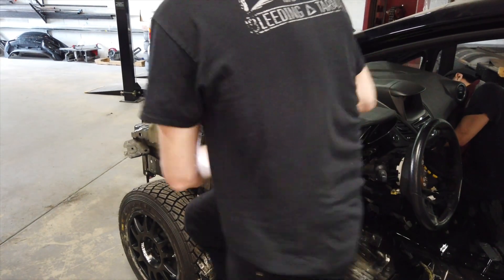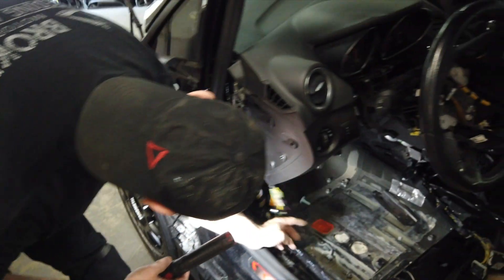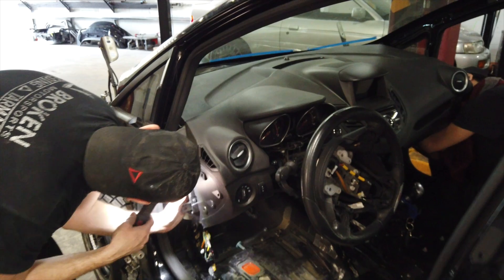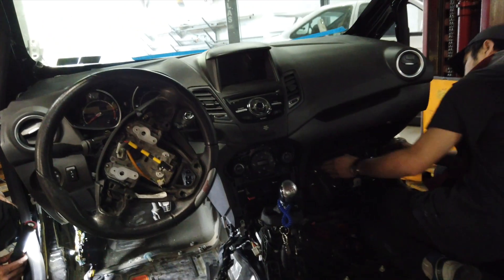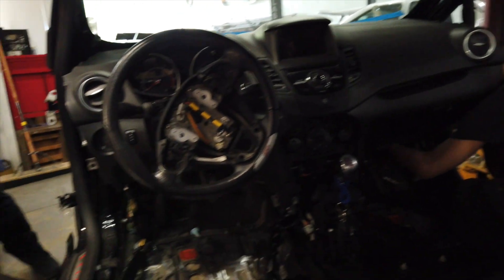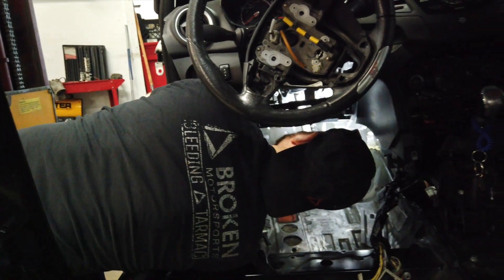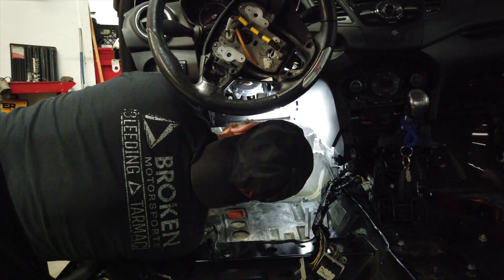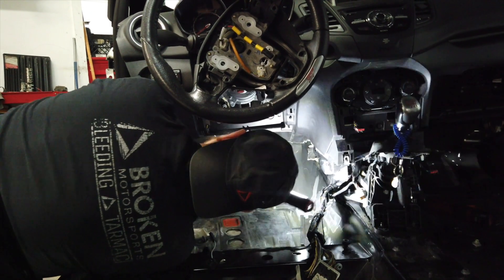There's a bolt here with a harness on this side — no, that's all loose, nevermind. It's just these boxes on this side. Are those boxes attached to the dash or to the firewall? They can stay on the firewall, but the wires are attached to the dash, so the wires have to come off.